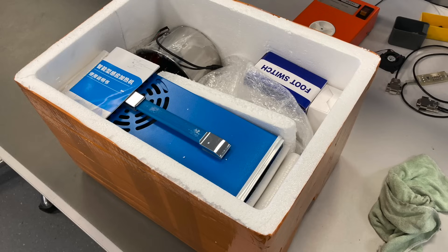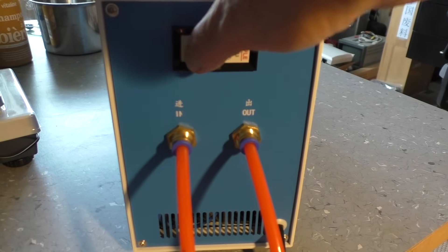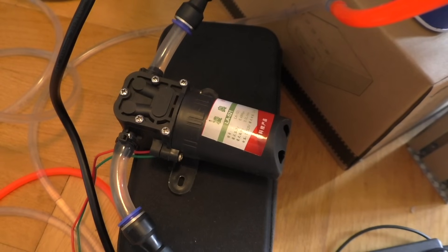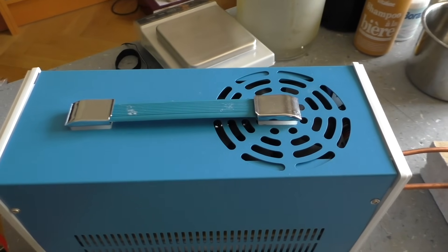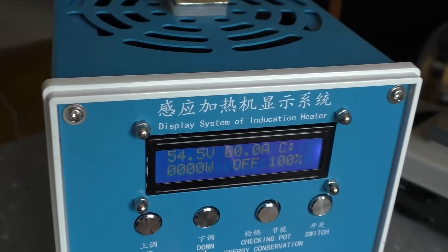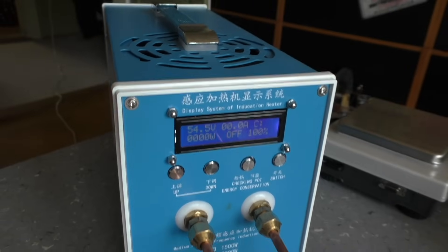I bought something from China and I give you the chance to find out what it could be. On the back side there are water inlets and outlets for cooling, and people switch 40 amps, which is a little bit optimistic in my opinion. There is also a water pump in the package. Some styrofoam is sticking on the handle and it's also inside the machine everywhere. And here you can finally see what it is — it's an induction heater. That's a typo on the box there.